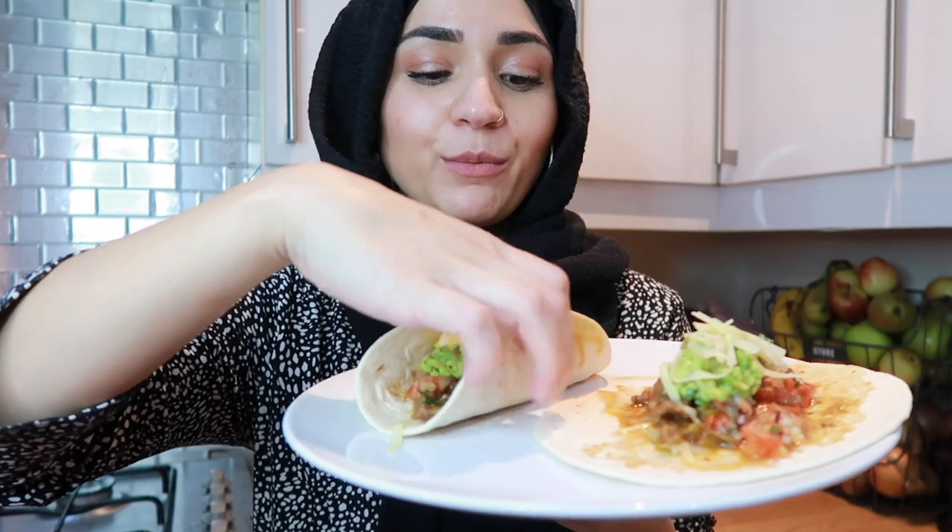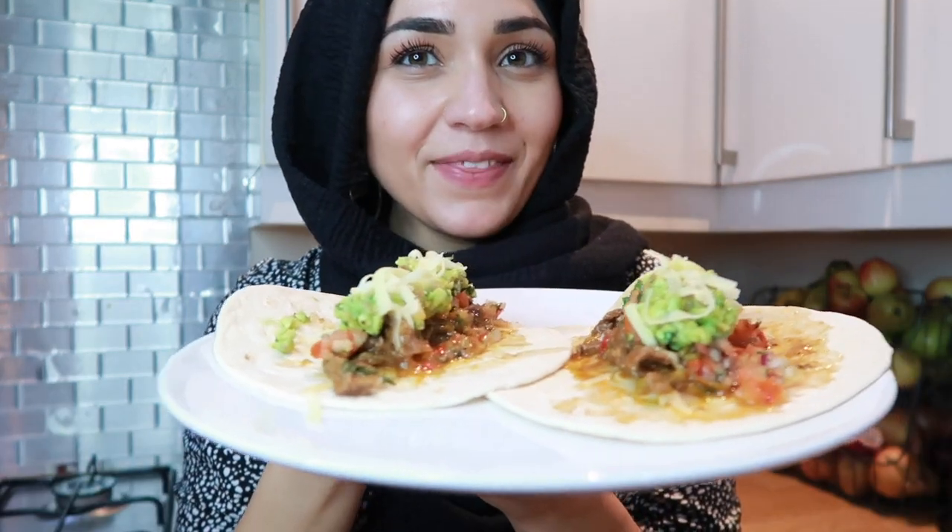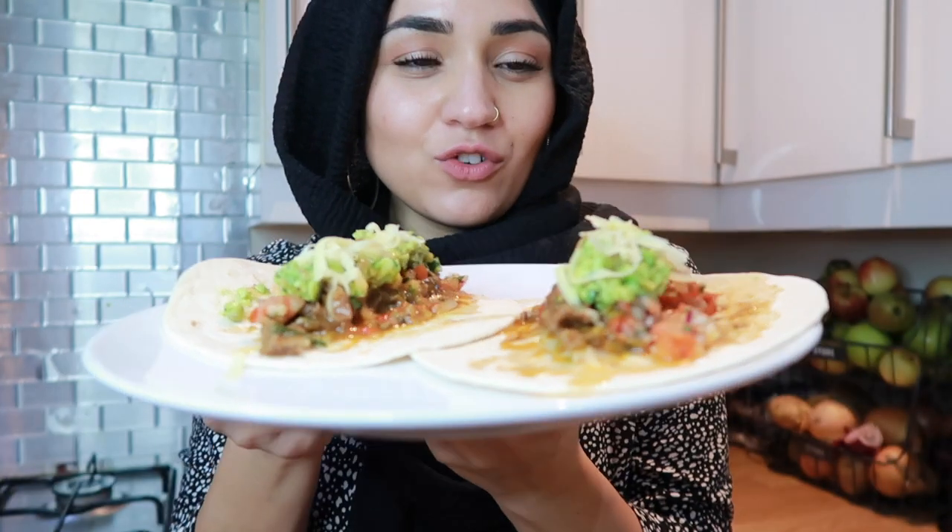And that is my fajitas all done — this is what they look like! I'm literally going to eat them like tacos and just fold them up and bite them. Look at them, don't they look so gorgeous? There's like juice dripping off them.